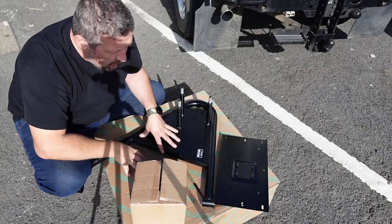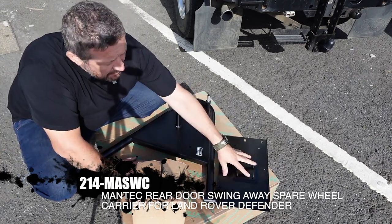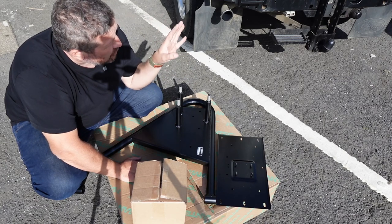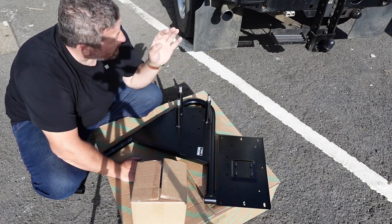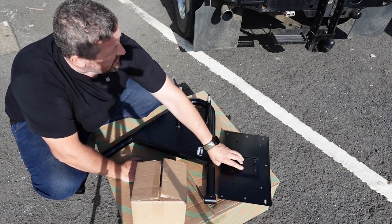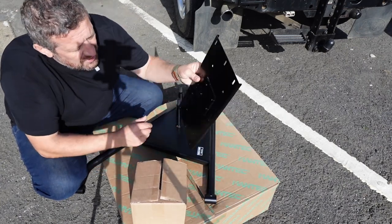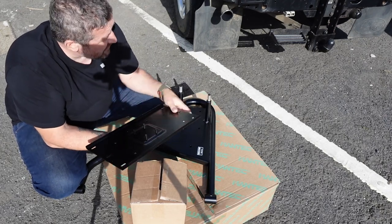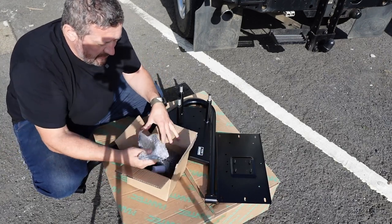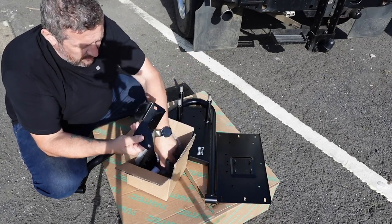Out of the box there are only a few elements to this Swing Away wheel carrier: you've got the main cradle itself, the mounting plate that goes on the back door — which is actually one of the reasons I haven't painted the back door — and then the two mounting brackets, one upper and one lower. Pretty simple stuff.